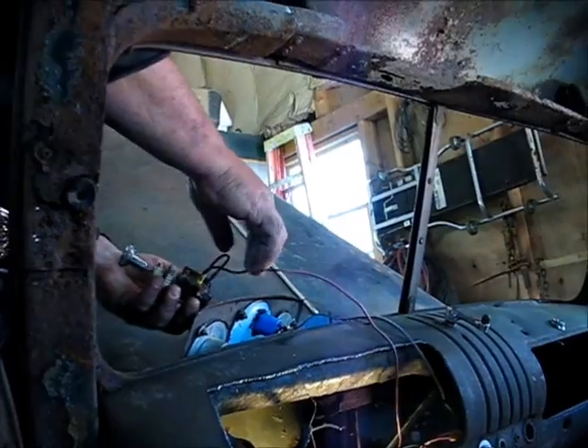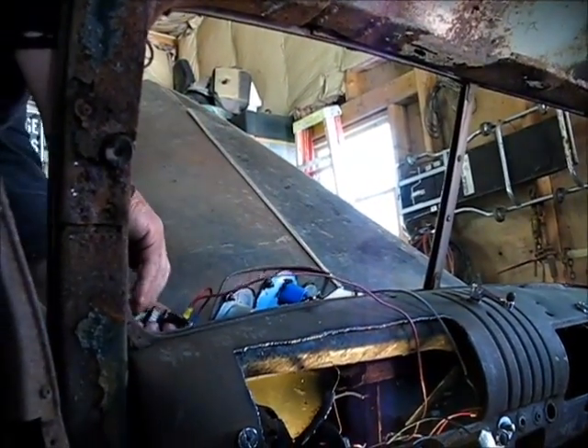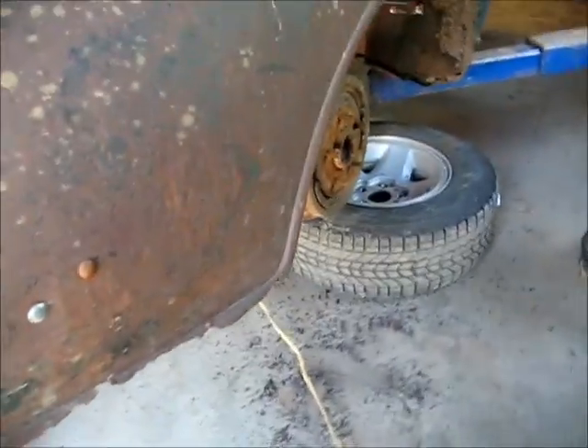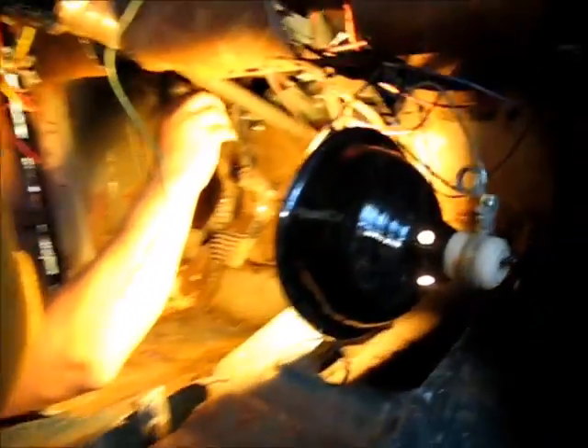Now we're wiring. We got the brakes redone — both sides, new shoes and everything. They've got the brakes sorted out in here.